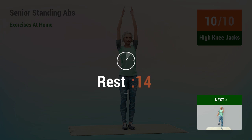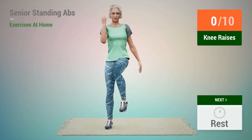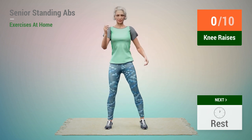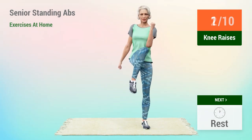Rest time. Next exercise, Knee Raises. In 5, 4, 3, 2, 1, go. 1, 2.